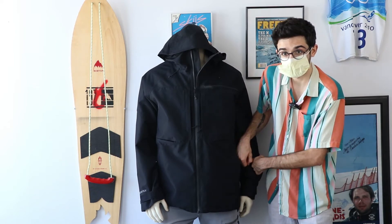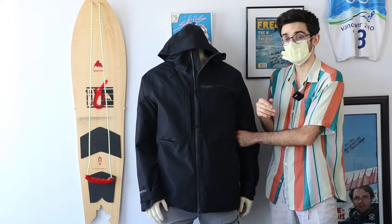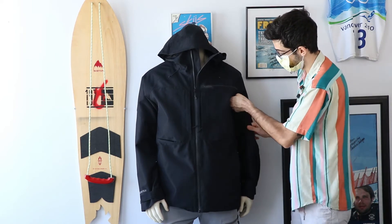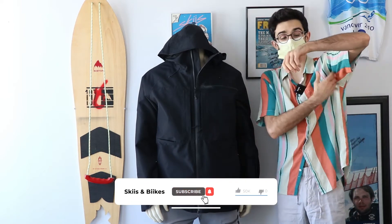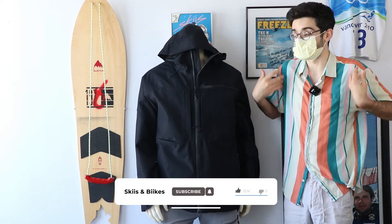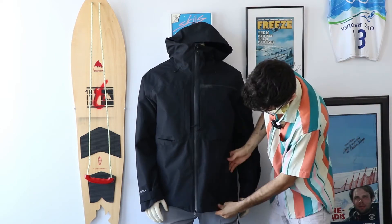You've got your pass pocket here on the side, and if you're getting a little too hot on the slopes with a mid-intensity activity jacket like this, you can always pop open these no-snag zippers on the pits, which are vented and allow for a lot of extra heat ridding during your ride.